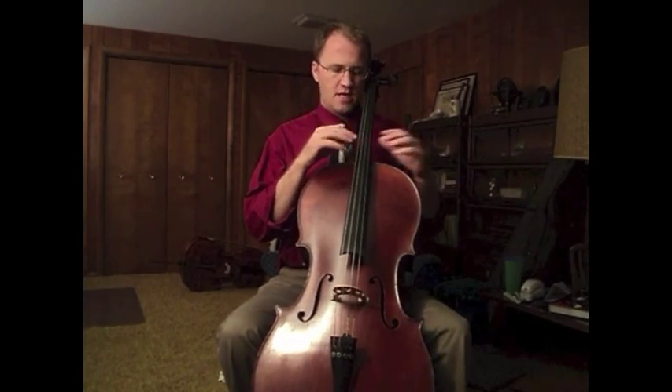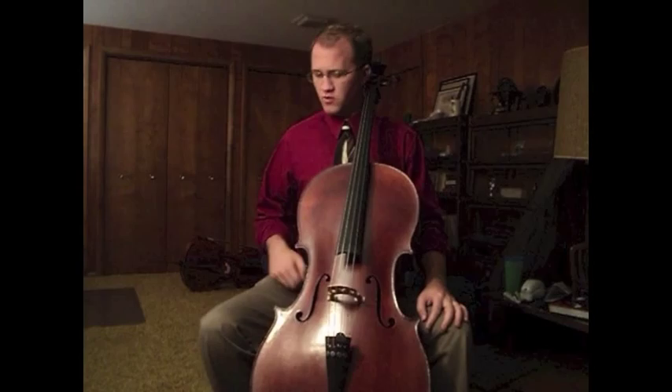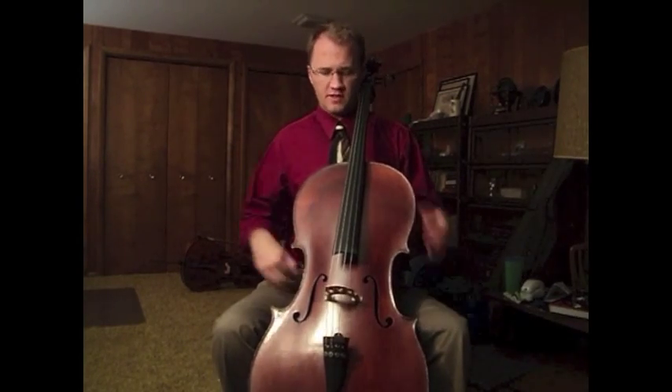Since the cello leans slightly to the left side, it's best to have the contact secure with the left knee first. The right knee can really do whatever it wants without interrupting the playing.